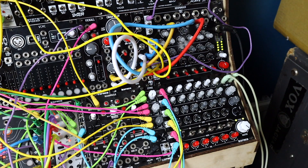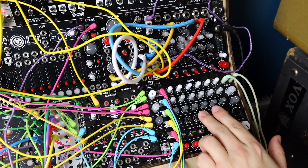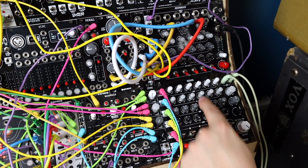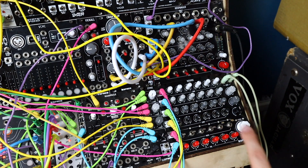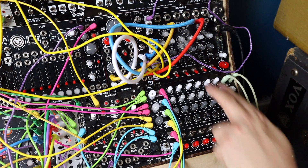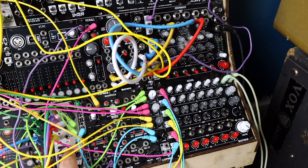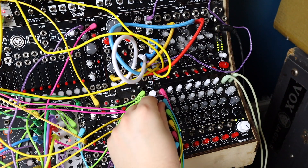I then have kick, snare, kick and rim shot slightly panned left — and I'm EQing this, I've EQed all the low out of this one. Strange little pitched-up snare panned slightly right, taking some of the EQ out on that as well. Noise source through a VCA with an envelope, alternate envelope for the right hand side. So I'm using channels five and six there as hard left and right to build up my beat.